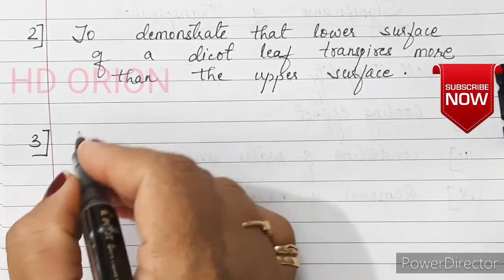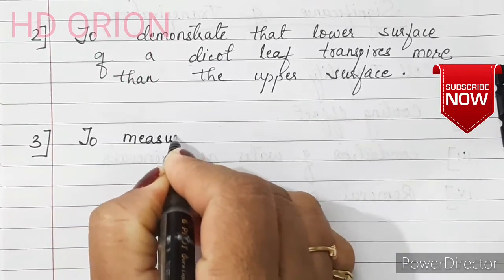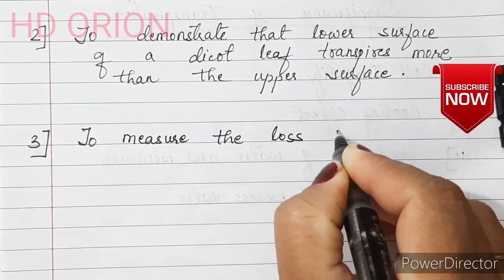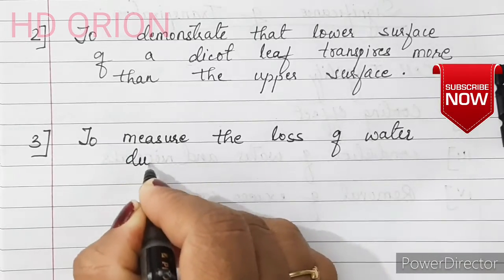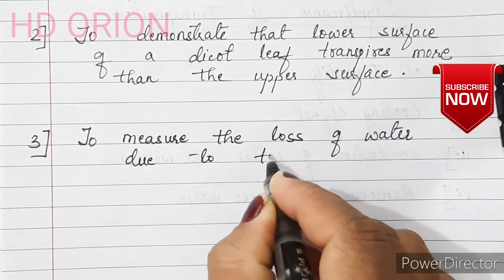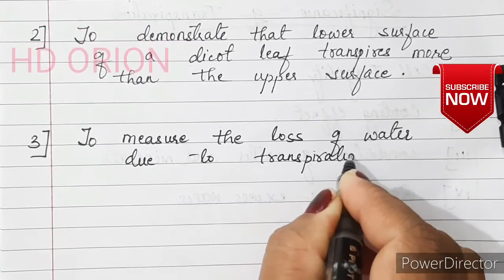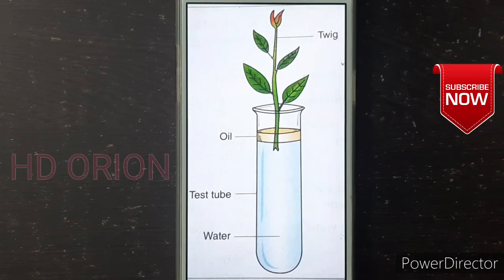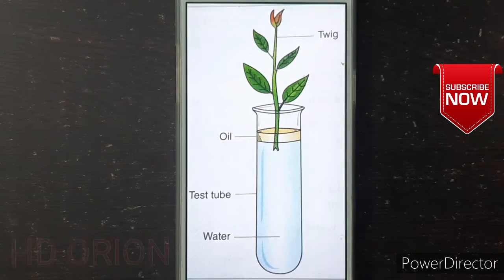The third experiment is to measure the loss of water due to transpiration. This experiment is the measurement of transpiration by the weighing method.